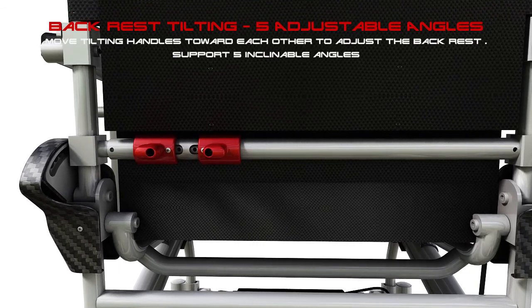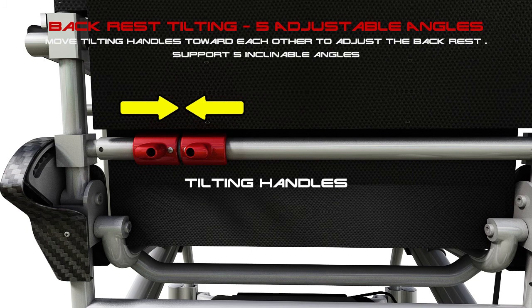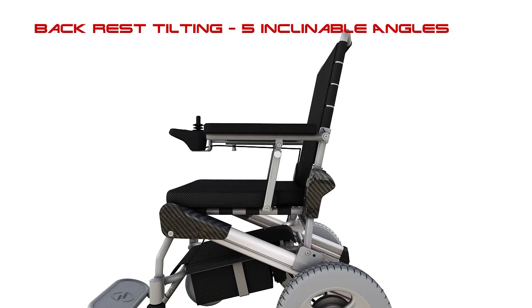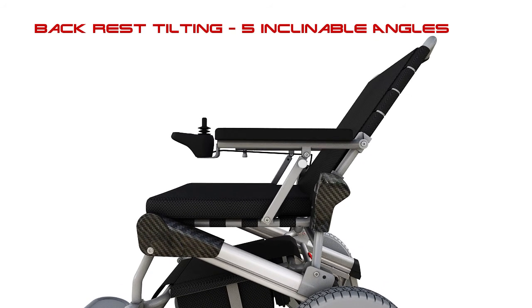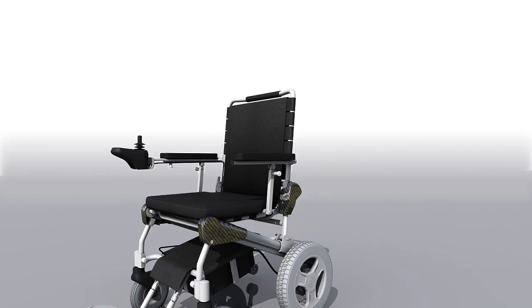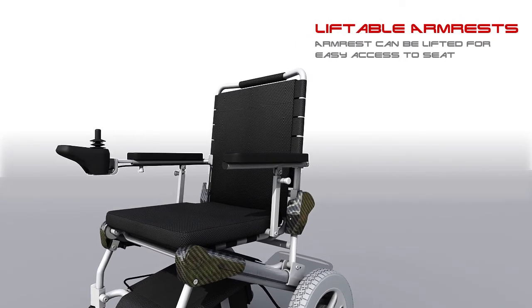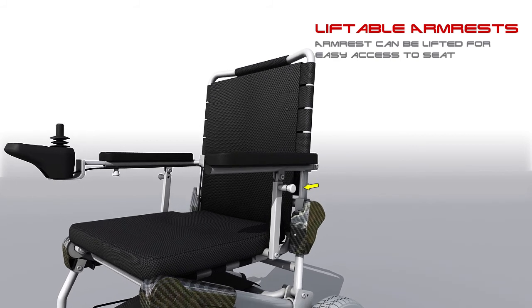Backrest tilting: 5 adjustable angles. Move the tilting handles toward each other to adjust the backrest, which supports 5 inclinable angles. The liftable armrest can be lifted for easy access to the seat.